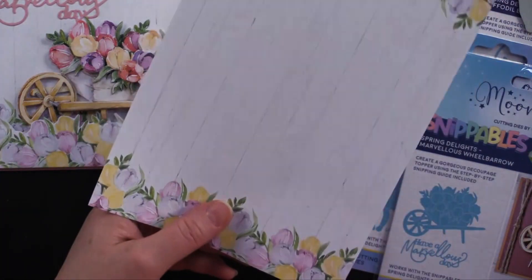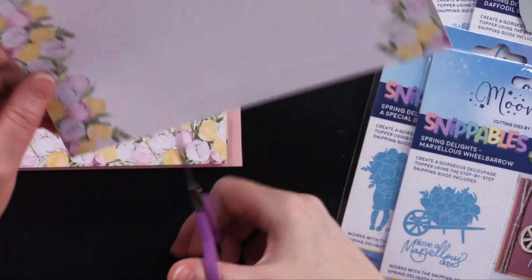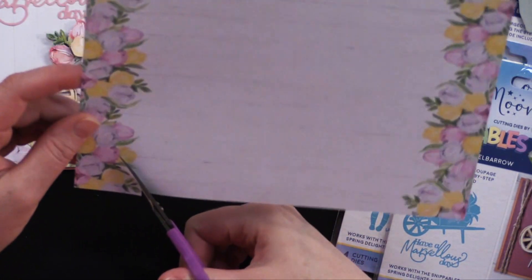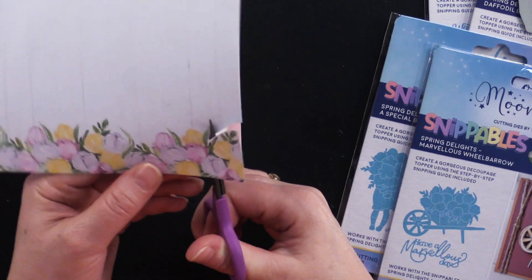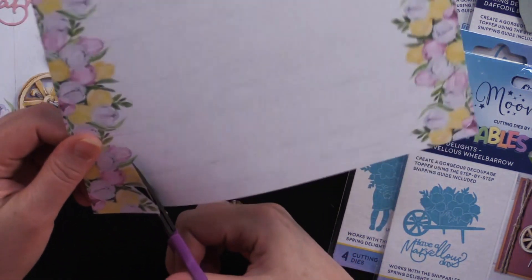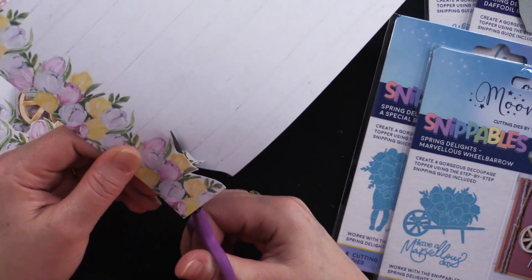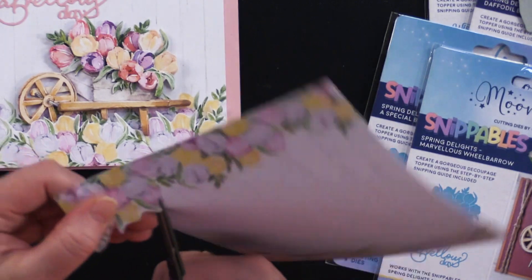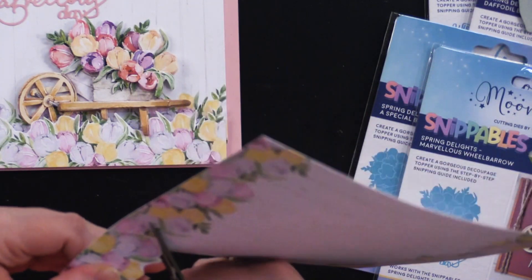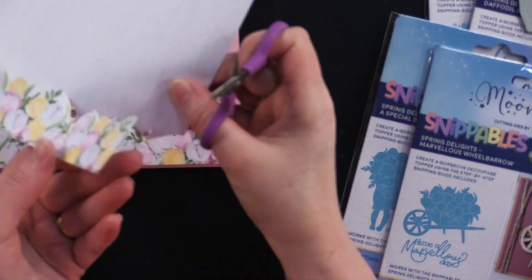When you're cutting out this border, tiny scissors are your friend with this craft. I just went like this — I am turning the paper and not the scissors. The scissors are staying in the same angle, and you just quickly turn the paper. I find that is the fastest way to go, and you also get really nice, clean lines.